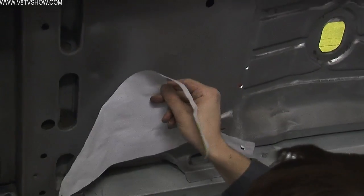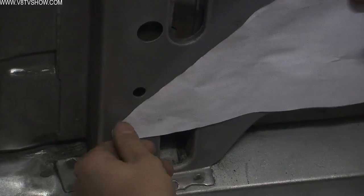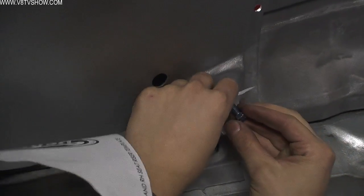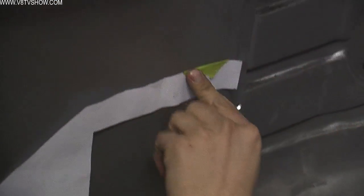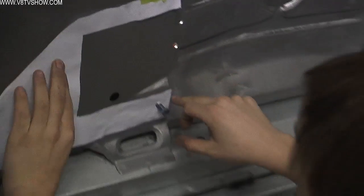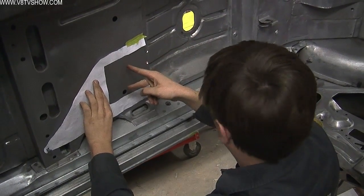In the kit they give you this template, and you basically bolt it up to the bolt holes in the seat frame. Then you tape it up, and that's basically the access hole that you need to weld in your subframe connector.